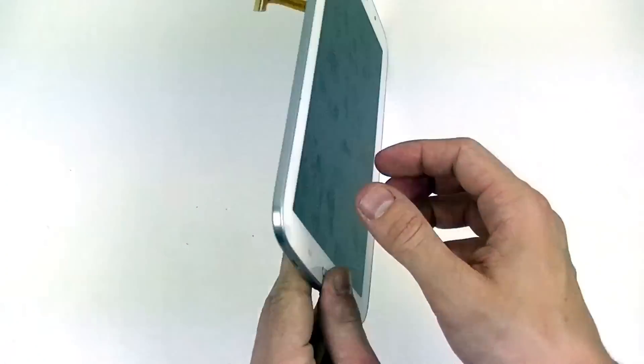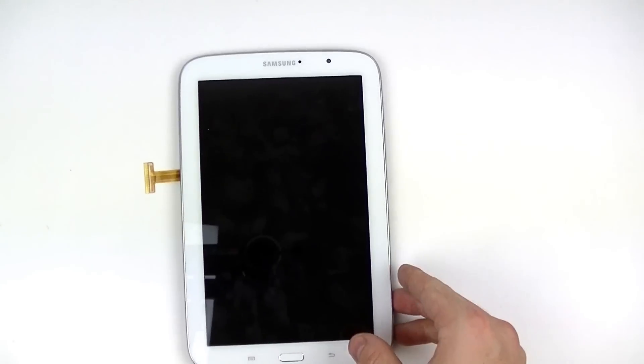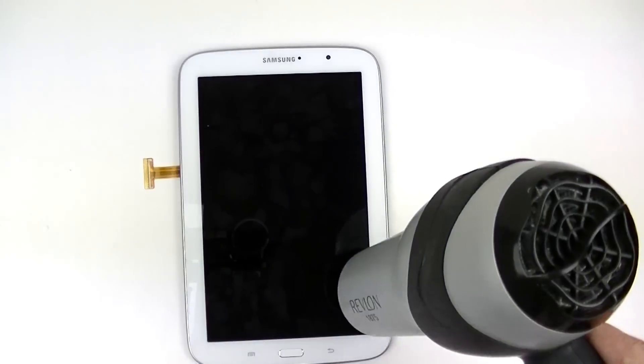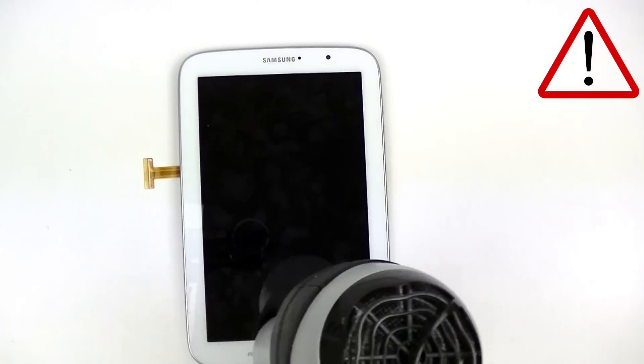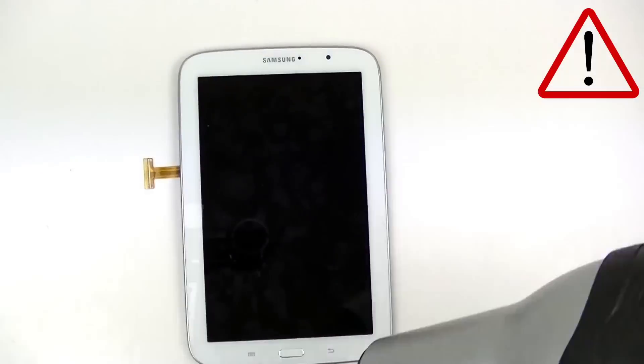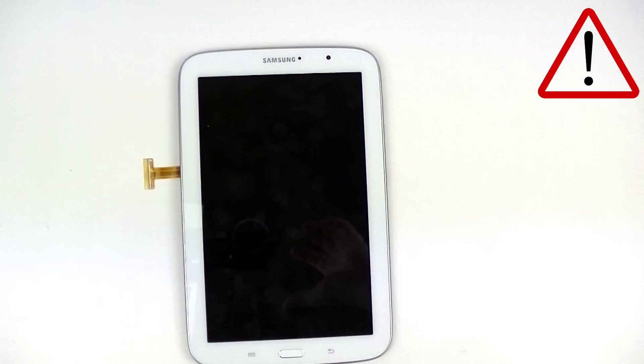Next we're able to flip over the device. We're going to use a heat gun or a hair dryer to heat up the sides of the screen assembly to loosen up the adhesive holding it down to the housing. You want to do this on medium heat, roughly 30 to 45 seconds at a time, being careful not to damage the LCD screen by heating it up too much.